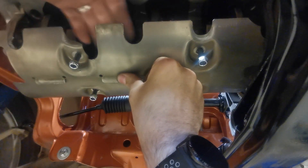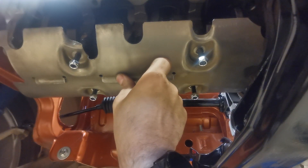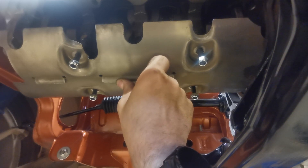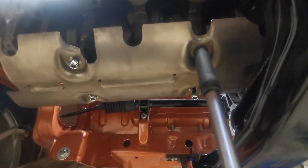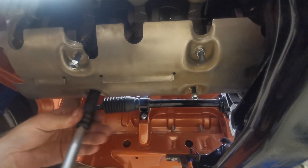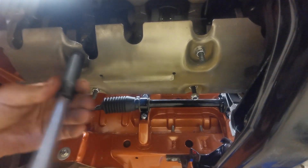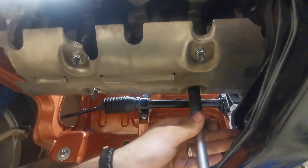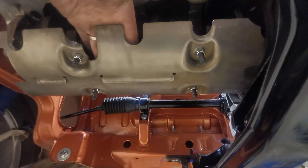I can get my hand quite happily under each one of those, so I know that when I tighten those nuts up, it's not going to touch the crank and I'm done. So that's the windage tray in place — I can get my hands underneath here so I'm not worried about the crank touching the plate.